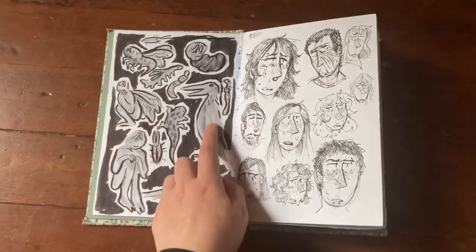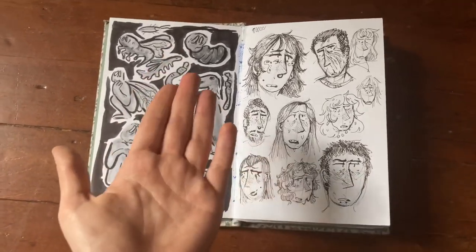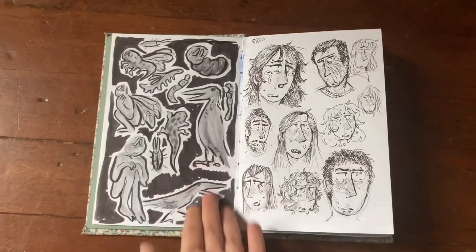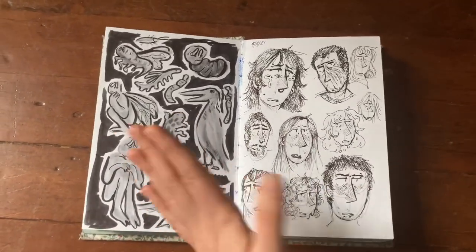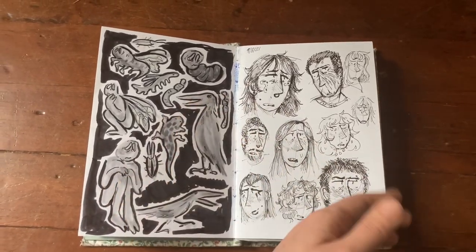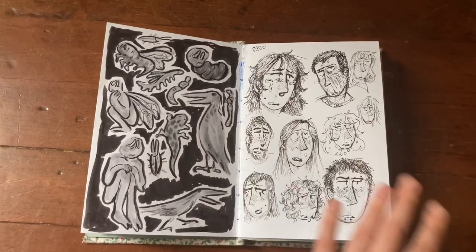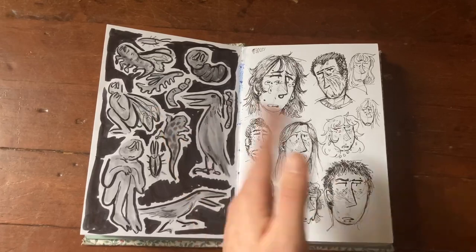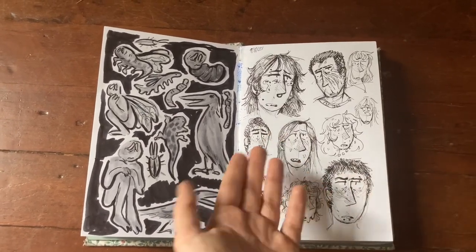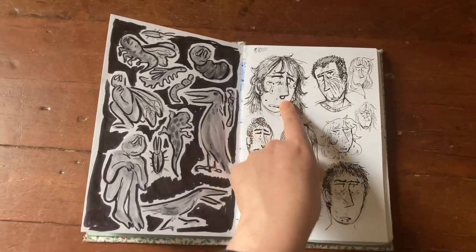This page cracks me up every time — what kind of drugs was I on drawing these? I was in class doodling these birds without a reference and they are so weird. I have much better birds in my last sketchbook. Then we have micron doodles — I don't draw with microns anymore so I have a bunch that are half-dead. I decided to just go through and use all my dying microns. I love how scratchy the line weight is; it reminds me of etching from when I used to do printmaking.